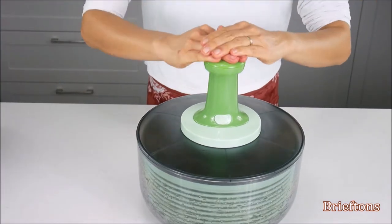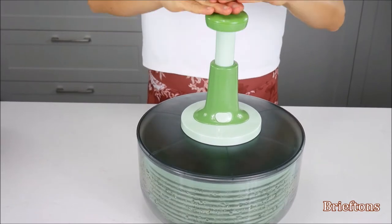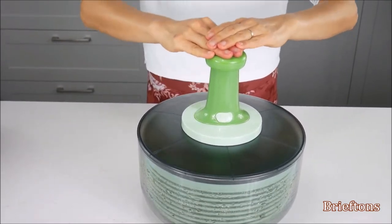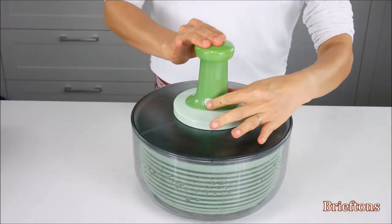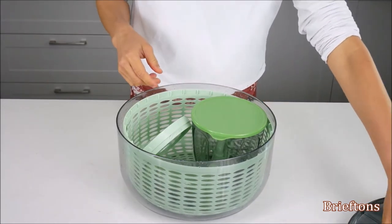The Salad Spinner and Chopper can be operated with just one hand or with both hands. It is suitable for both left and right hand users. The pusher can be collapsed and locked down to save space. All parts can be stored inside the Salad Spinner's bowl for compact storage when not in use, saving precious space in your kitchen.